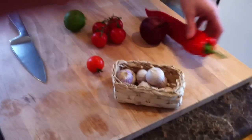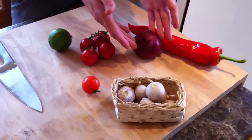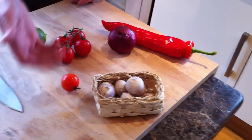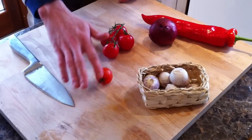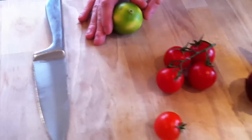Why not? Because you can't. Right. Tonight I'm going to be showing you soup with this fella. I'm going to just touch a little pepper, onion, garlic, little cherry tomatoes and a nice lime.